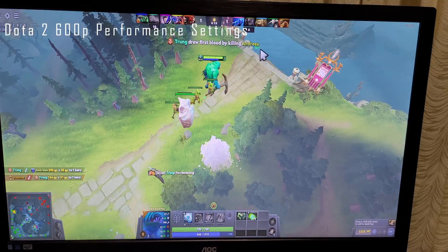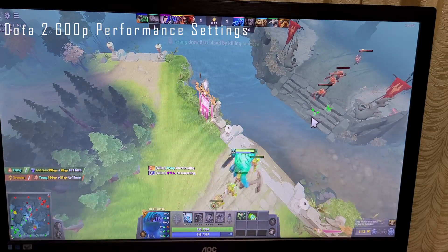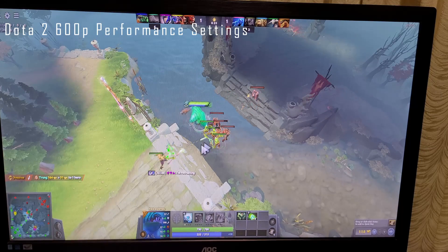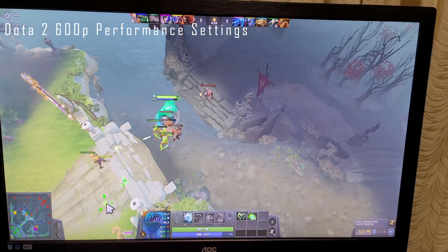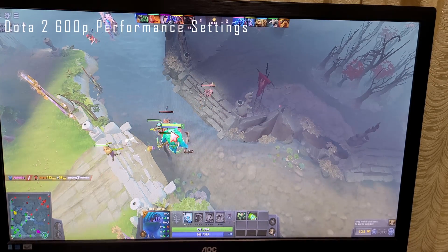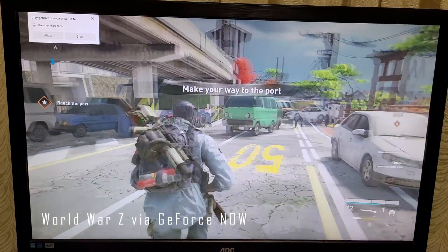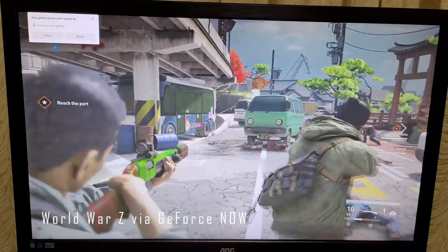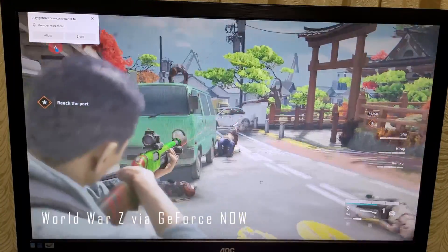Last game is Dota 2 at 600p on performance settings — a very similar experience to CSGO. At its best I was seeing frame rates in the high 50s, but depending on what was on screen it could drop to the high 20s, and you'd need to accept an odd aspect ratio. Overall, not the best for gaming. Expect to only play old titles or barely scrape by on eSports games. If you want to game on this, cloud gaming or remote gaming via something like Parsec is going to be the best approach and it'll handle that no problem.